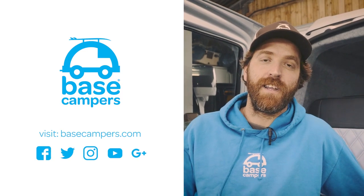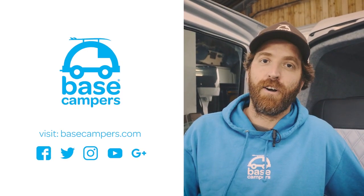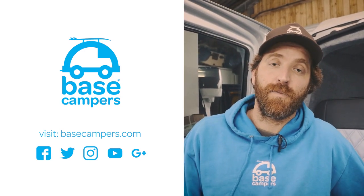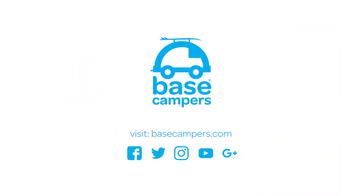I hope you've enjoyed this video. If you'd like to see more, then please like this video and subscribe to our YouTube channel. We'd love to hear any comments and feedback that you've got. Don't forget to like us on Facebook and Instagram, and for any more info you need, we're at Basecampers.com.